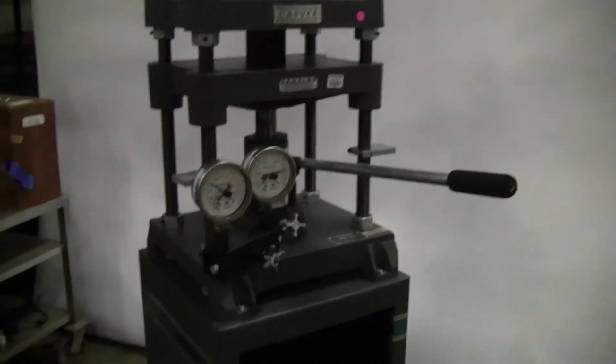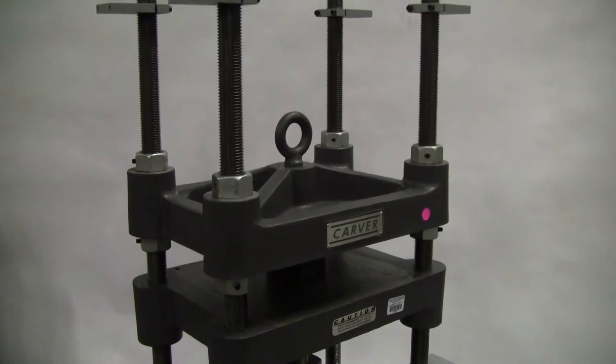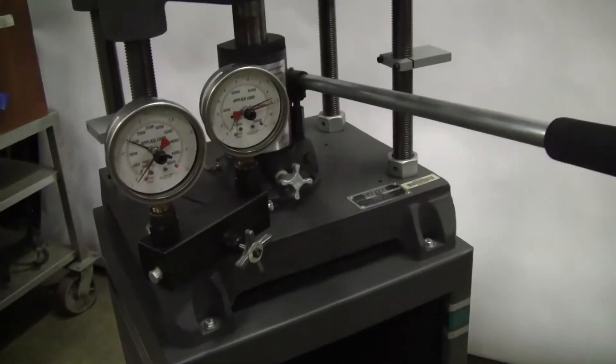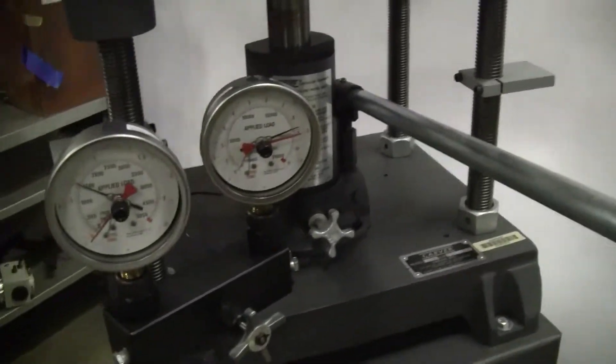Hi, this is Michael Naitow from Hitech Trader. Today we're looking at a four post Carver press. This is a 12 ton press. The model number is 3969. It comes with the stand.